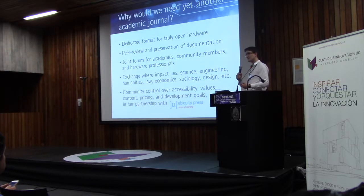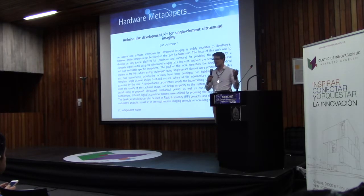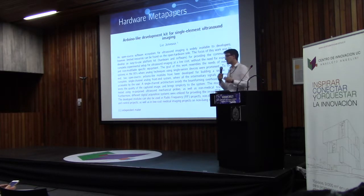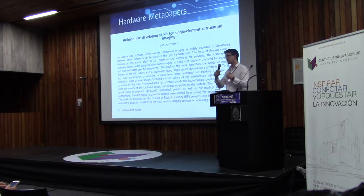So how do we implement this? We do this by accepting three different kinds of publications that you can submit. We have on our journal website three pieces launched already. The first one is the hardware metapaper. We call it metapaper because it's supposed to be a concise paper in which you explain the general goal of your project and your desired approach. How do you make sure that it's replicable?